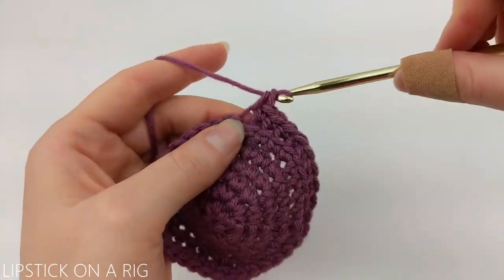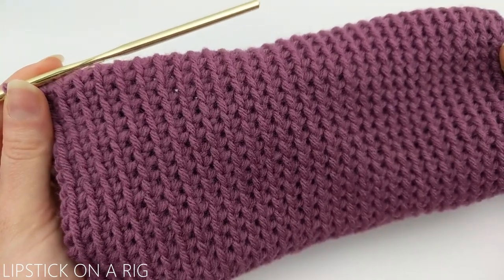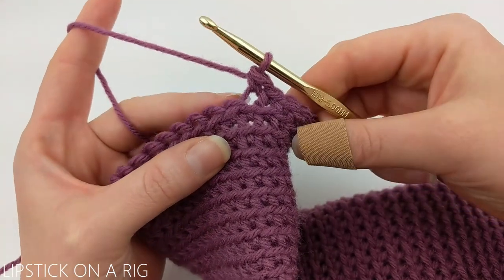Go ahead and place one single crochet in the back loop only of each stitch in each row while we build the body of our wine tote, and I will meet back up with you at the top. I went ahead and crocheted this for a total of 34 rows. Now we're going to create the handles.